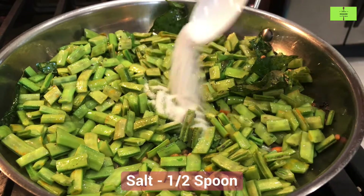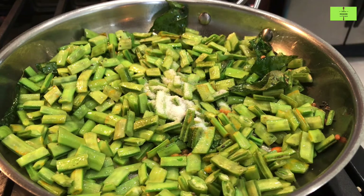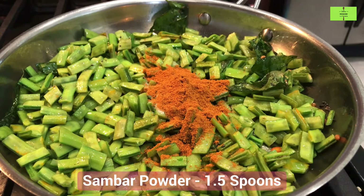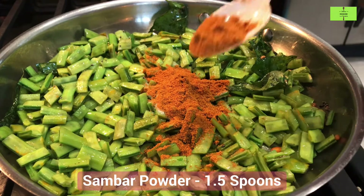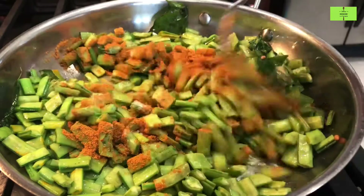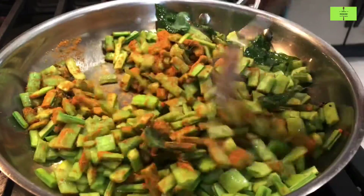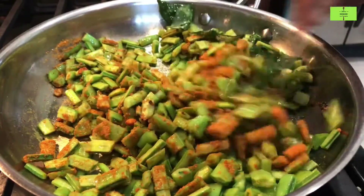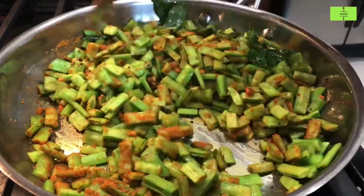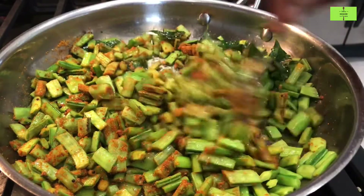Add half a spoon of salt and one and a half spoons of sambar powder. Mix all the ingredients thoroughly.